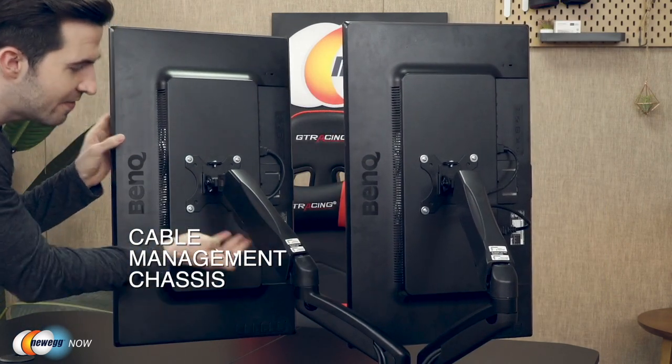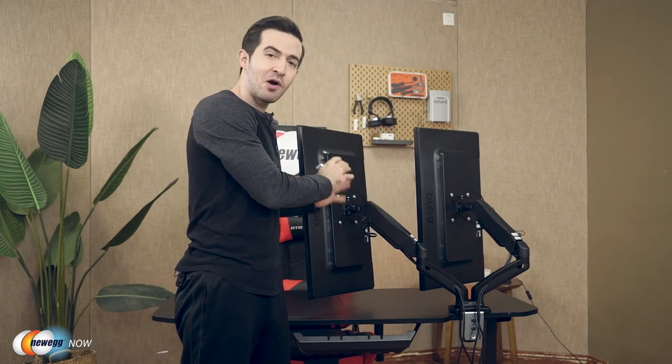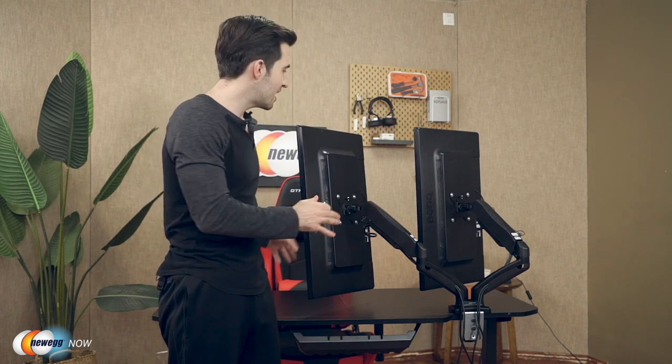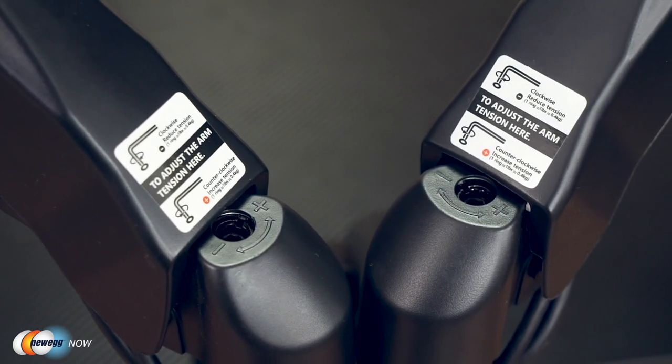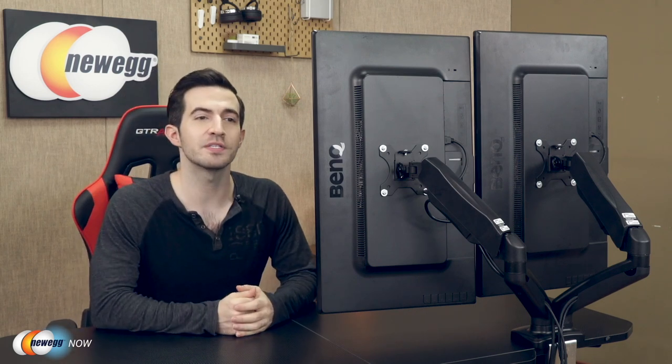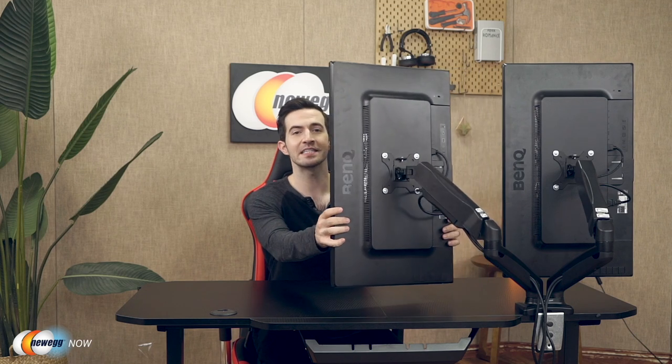Also included are cable management chassis — these arms keep your cables neat and organized so you can say goodbye to messy, tangled wires. When it's all said and done, you'll have a perfectly balanced dual monitor system that's easy to adjust for different needs. With this dual arm monitor stand, achieve perfect harmony with your displays — twist and turn between landscape and portrait, stack them on top of each other, and enjoy a tangle-free open-space desk.